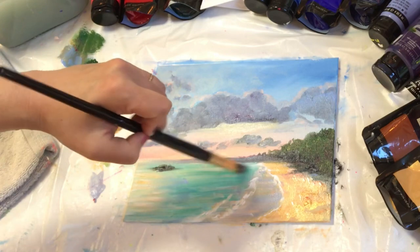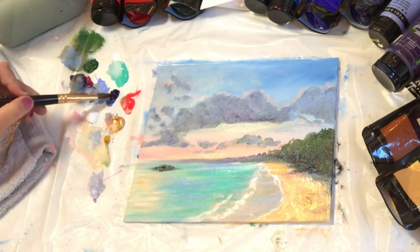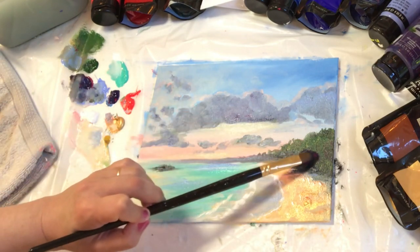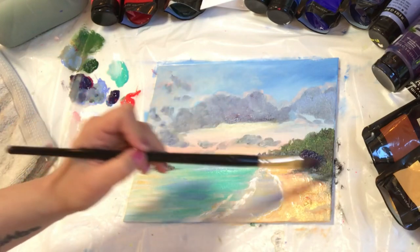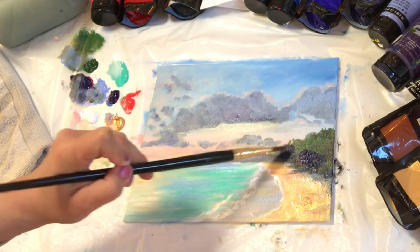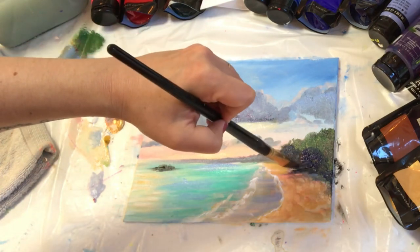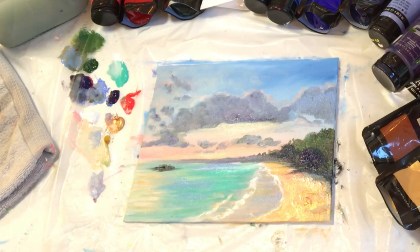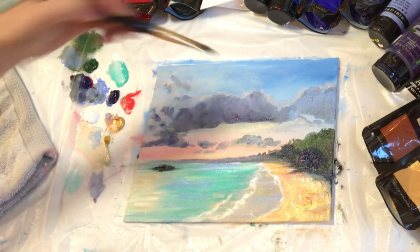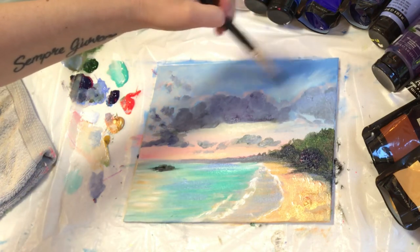I'm going back to my turquoise and layering that over in the water as well. Now I'm taking some blue, red, and a little bit of sap green to make this area really dark again, now that it's had a little time to set and dry. Sometimes when acrylic paint dries it looks a little bit darker. I'm just going to pull a few more shadows down here, then wash my brush off, take turquoise and white to make a nice light minty color, and start possibly adding some little rays of sun right here.